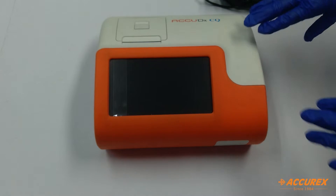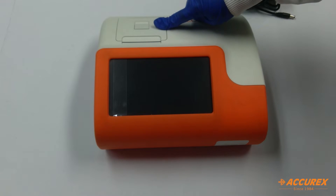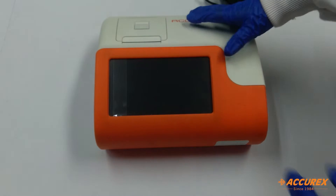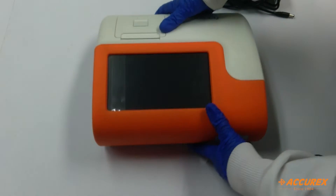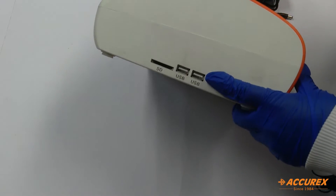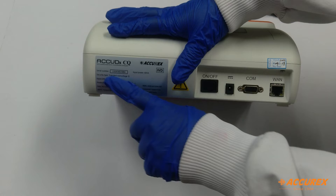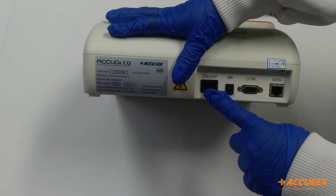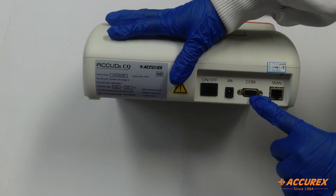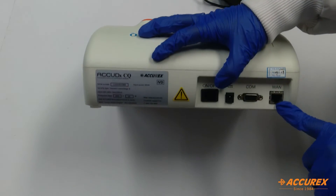Now we will see the Acurex CQ analyzer. Here is the 7-inch display, and here is the thermal printer which opens like this. This one is the test card slot. On the left side there are two USB ports and one SD card slot. On the back side, the serial number is given, this is the power switch, this is for the power cord, this is the COM port, this is the LAN port, and this is the Ethernet port.